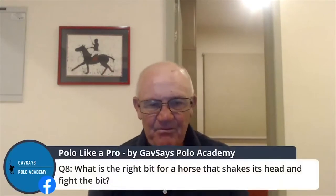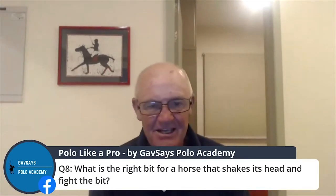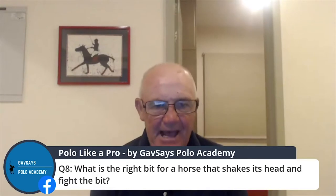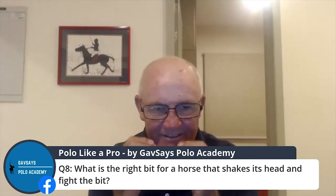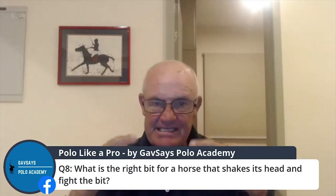What is the right bit for a horse that shakes its head and fights the bit? So this is what I was talking about earlier. I wish everybody could go back and watch one of the videos we posted on a horse called Quincy that was literally just fighting the bit like this. You're never going to change that habit by changing a bit — it's a habit. Take everything out of its mouth and put a simple snaffle back there.